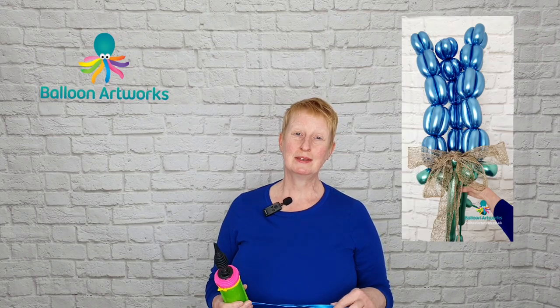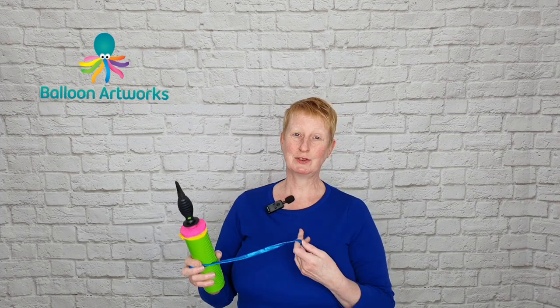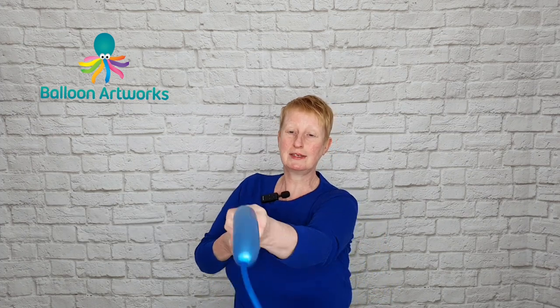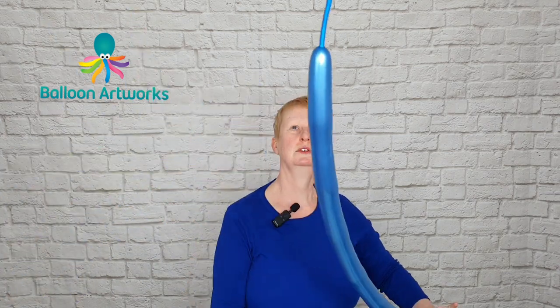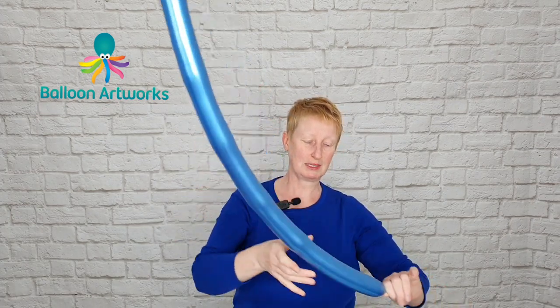I'm going to be showing you how to make a delphinium flower balloon bouquet. First of all, take a 260 balloon in blue and inflate to about a 3 to 4 inch tail, something like that.